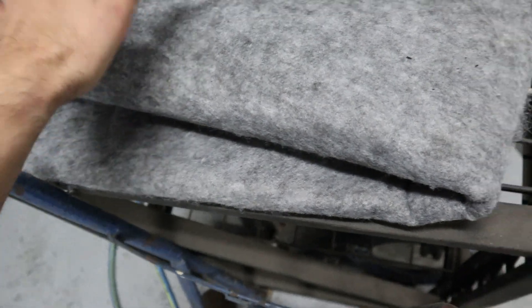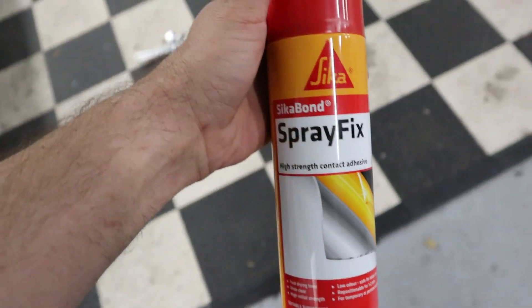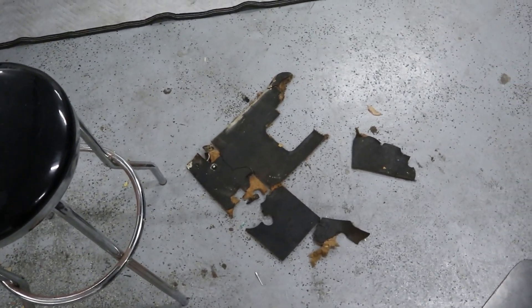I'm going to glue that to that and then cut and trim it nicely on top. The stuff I'm going to use to glue it together is spray fix, which is a contact adhesive, so that should be a relatively easy job marking that out and doing that today. I'll do it like I normally do - give you a little time-lapse and show you the end result when it's done.